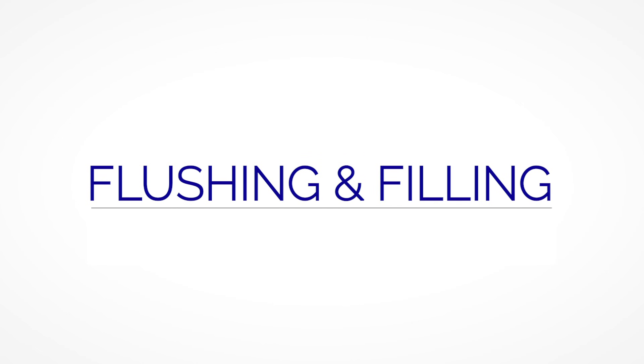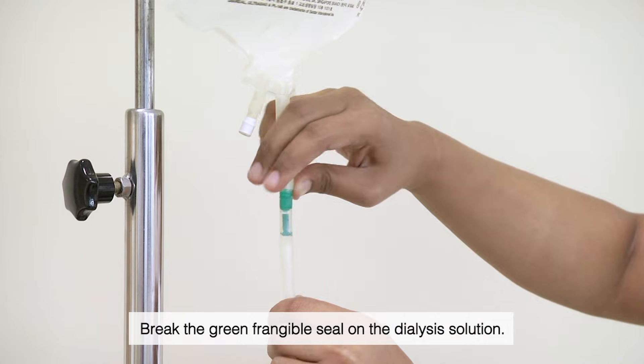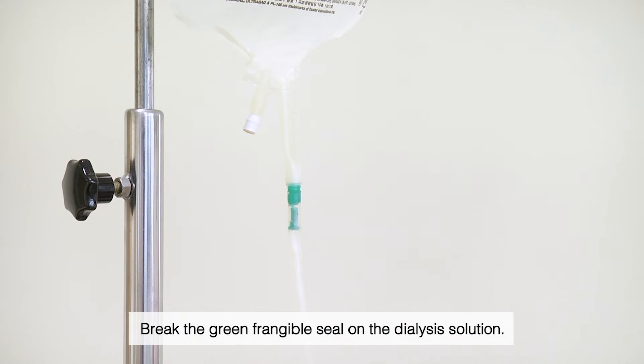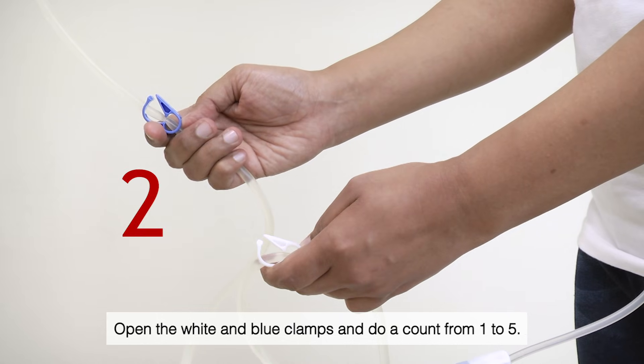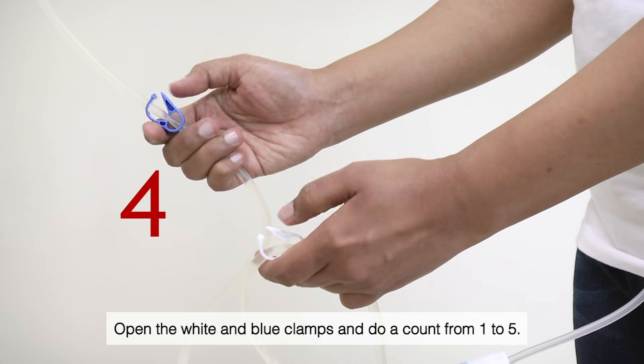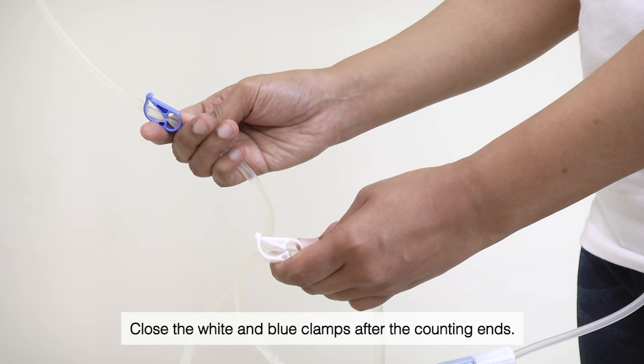Flushing and filling. Break the green frangible seal on the dialysis solution. Open the white and blue clamps and count from 1 to 5, then close the white and blue clamps after the counting ends.